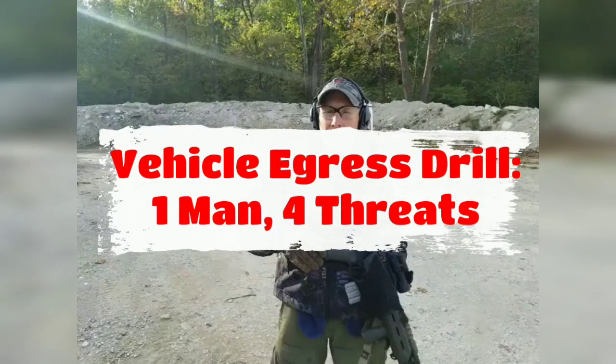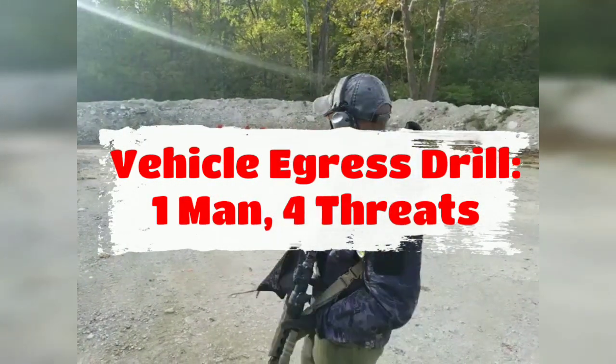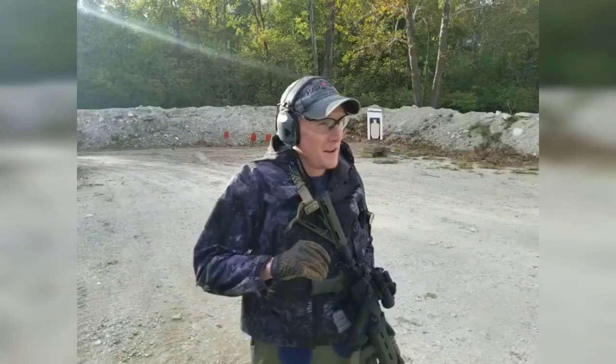Hi guys, Steven and Don here with Pro-Tech. Don and I are just out here doing some drills with our carbines and sidearms, doing some carbine transitions and some vehicle stuff, and more of the high-speed, low-drag drills that we like to do.